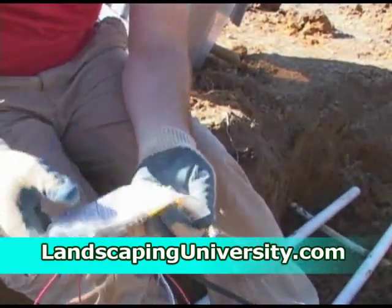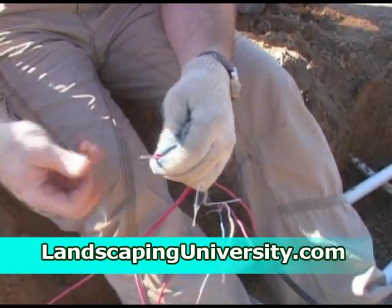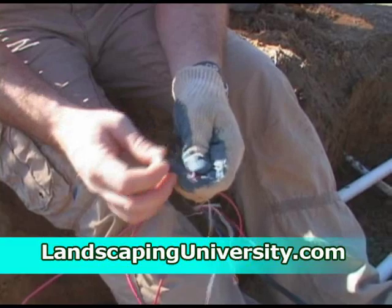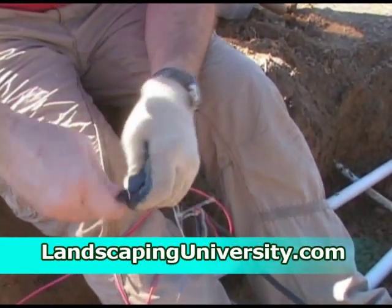We're using waterproof connectors. There are several different kinds — these are just filled with some sort of water sealant, and they're regular electrical connectors with a water sealant.